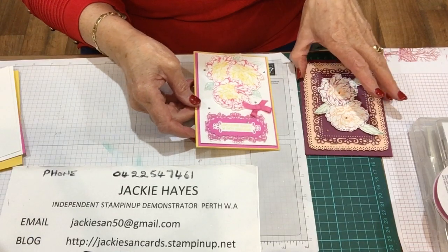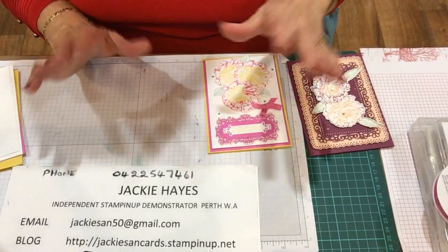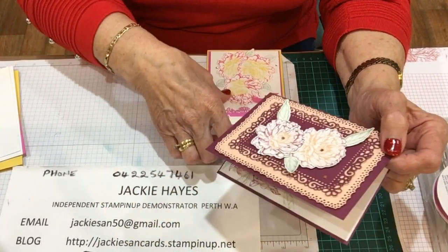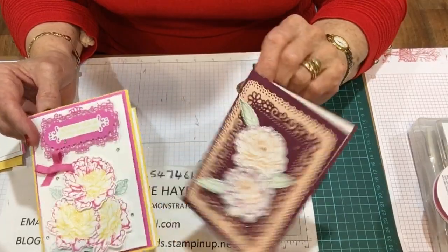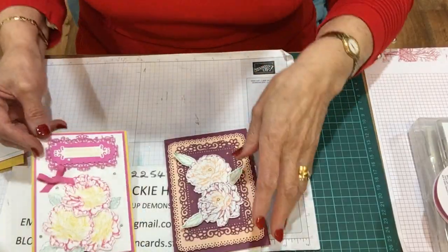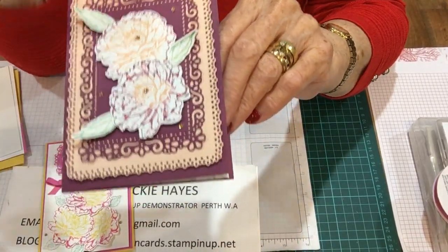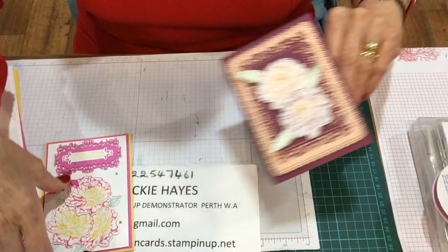My card challenge for today was to do a rock and roll. And it's years since I did this one. It is a nice technique, but it's one that my ladies would really have to go into YouTube and have a look. And this is one I did, but I wasn't over thrilled with it. When I showed this to my husband and some friends, they thought the same - it was a bit dark. So I came up with this one.